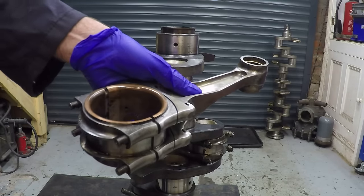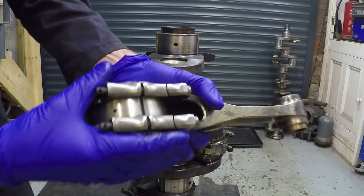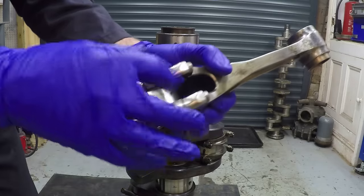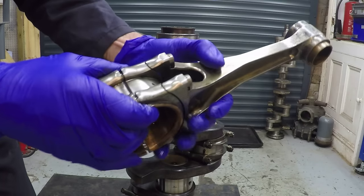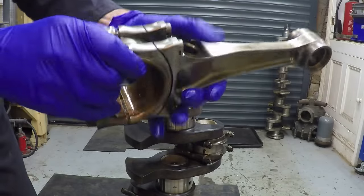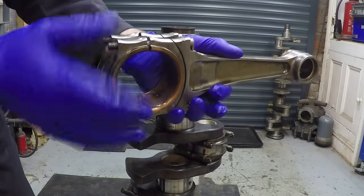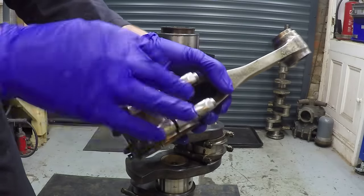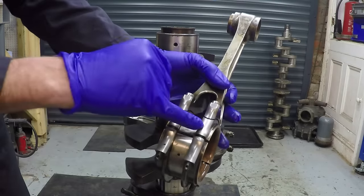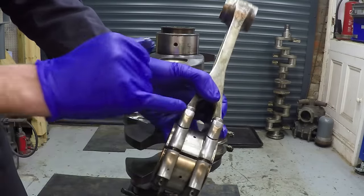Okay, connecting rods - you can see this forked rod here is made of three units because the blade rod runs on this journal, which is machined onto this bearing block. It's just a practicality - you wouldn't really be able to machine around here with that arch in the way. So you can remove the con rod at the top, and the bearing block is a separate entity. All three pieces are pulled together by the four bolts on here.